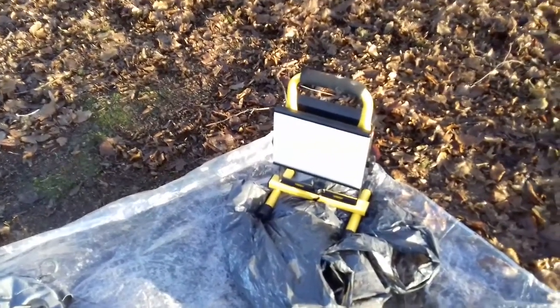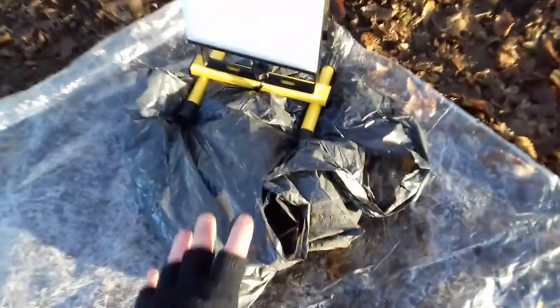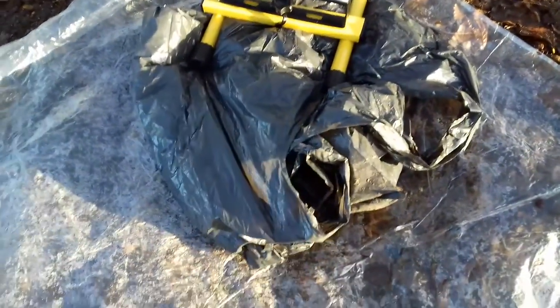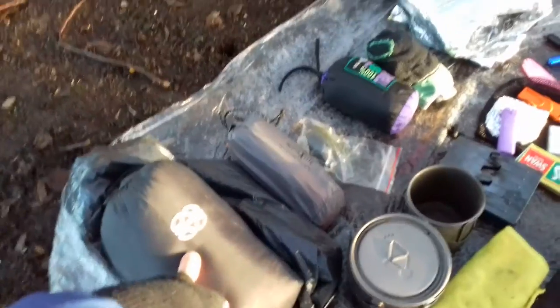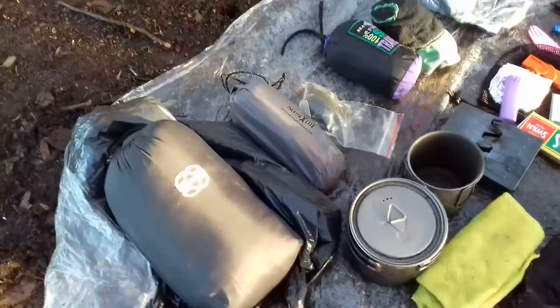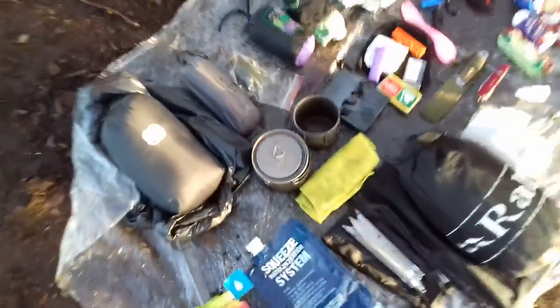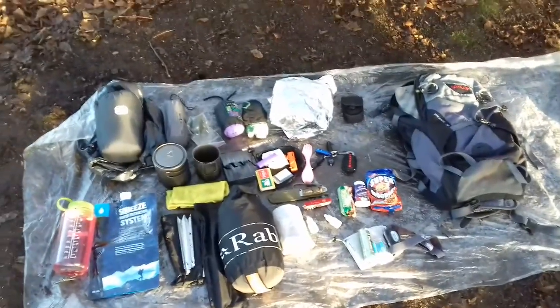A new addition is this work light — I carry it on wild camps as an extra bright light to set up with and it's really useful for filming in the dark. If I've got to store anything outside the bivvy like my shoes and over-trousers, I just put them in a black bag. The other black bag is used to keep my sleep system nice and dry inside the rucksack in case I had to hike in the rain.